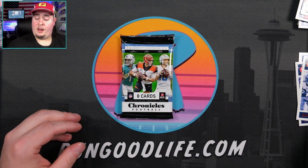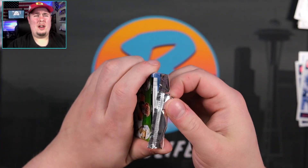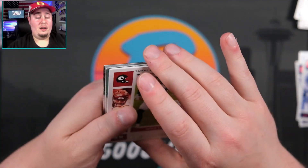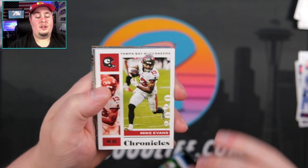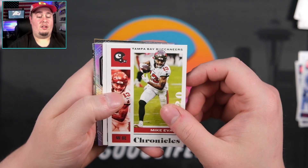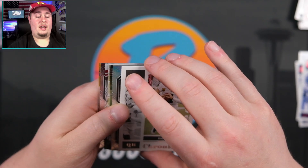We are down to one pack — it should have our relic. Are we going to get a fourth auto? Can we get double what we're supposed to get? Maybe an RPA. We do have a prism black, two prism blacks in here. Including a silver. I'm digging it. As long as the silver does not have any surface issues, we'll save the silver.